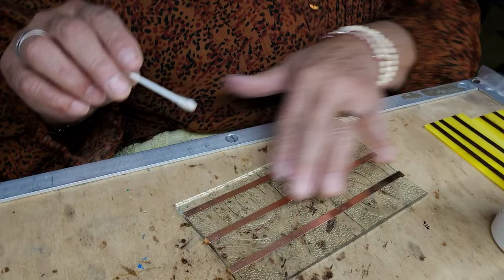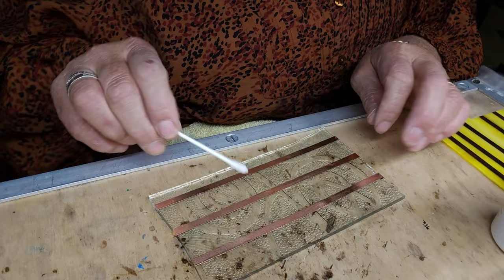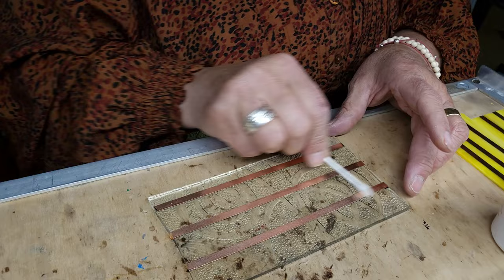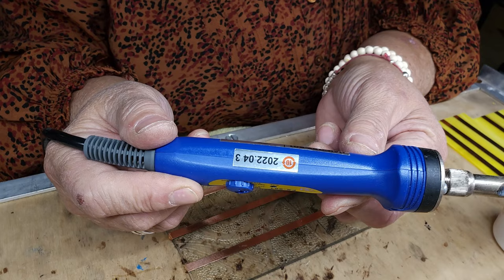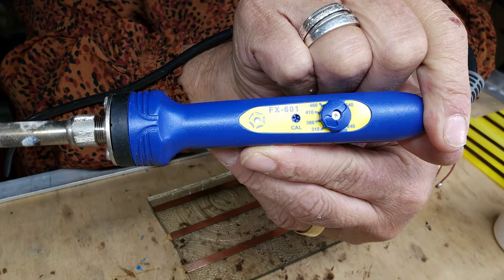I put some test strips down here, nothing fancy, black back foil. This is just to teach you how to spread a line. I don't have a ton of flux. It's not dripping off my glass. It's staying right where it's at, and that's what you want. I call the iron a Hakko — everybody has a different name for how they pronounce it. I'm running at about 310 right now.